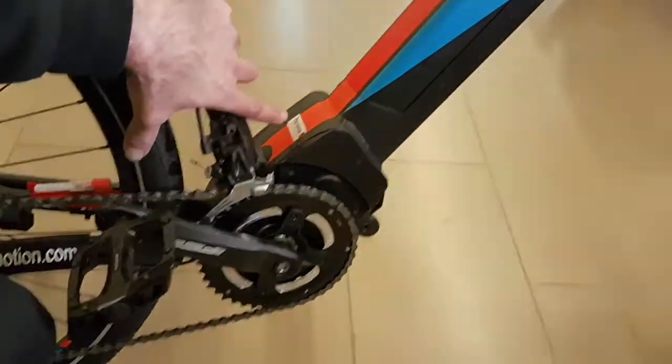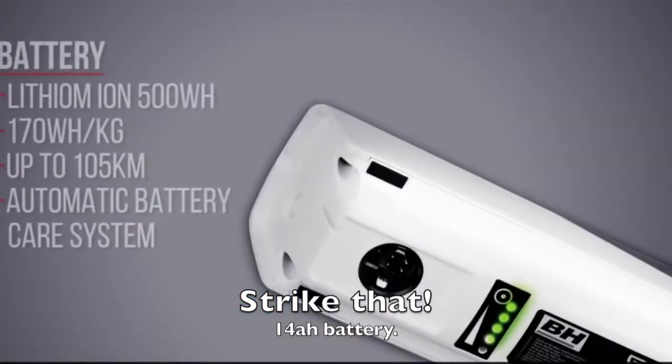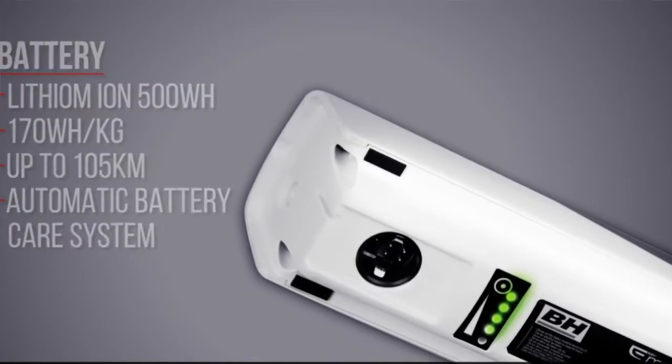It's got a high-torque 80Nm mid-drive motor, and it integrates really well with the battery, which is a 12-amp battery — good for anywhere from 50 to 100 kilometres, depending on how much you're pedalling, what level of assistance you have, and your terrain.